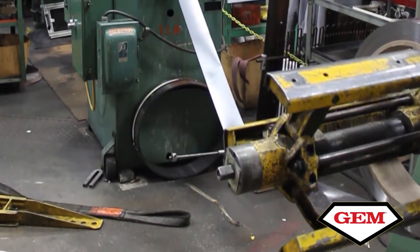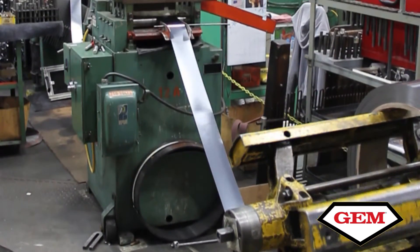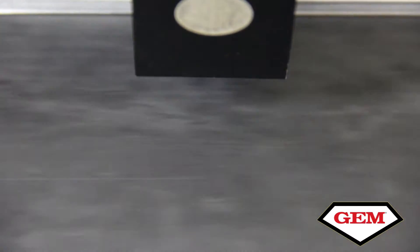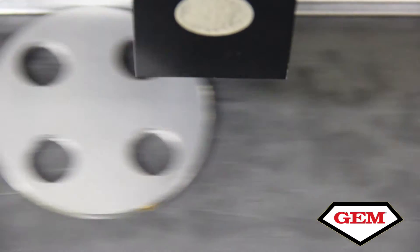Dealing with steel, most of our materials have rust preventative applied at the rolling mill. Depending on the type of rust preventative that was applied, which was very inconsistent from supplier to supplier, and in the amount that they were putting on, there were some issues that were coming up where the ink wasn't able to penetrate through that oil and adhere to the material.